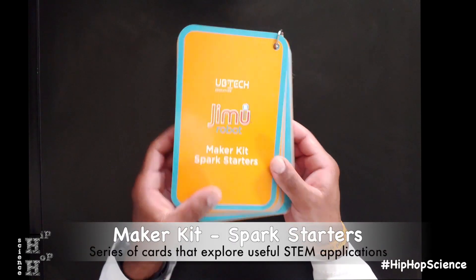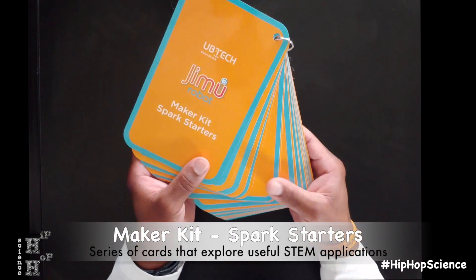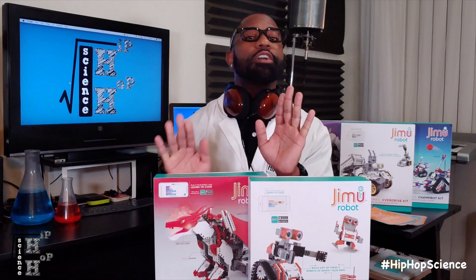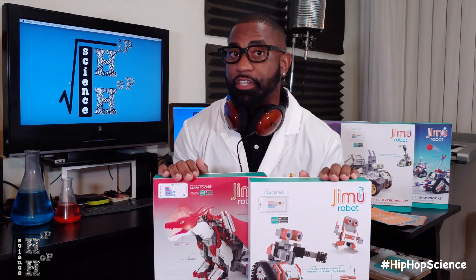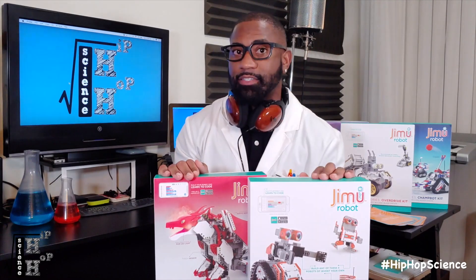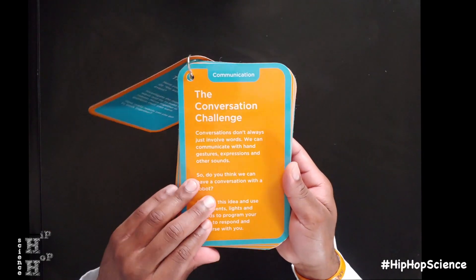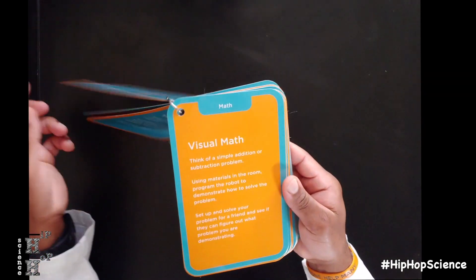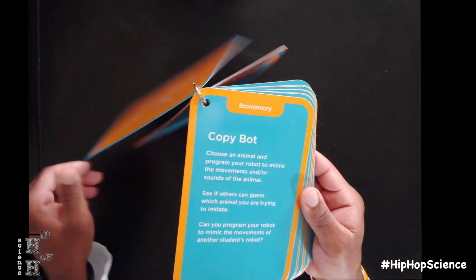The Jimu Robot Maker kit also comes with a set of Spark starter cards. These are amazing whether you're a teacher, informal educator, parent, or just a student looking for more interesting ideas. These cards give you 20 different engaging activities that you can perform with your robots. They're aimed to help inspire students and initiate collaboration, communication, and creativity, while addressing real-life STEM applications.